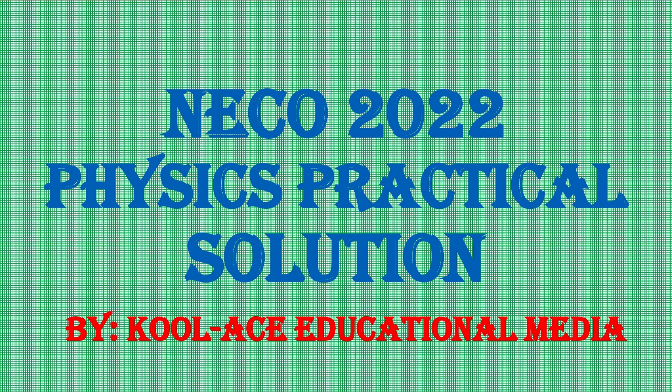Welcome back again to our channel. In this particular experiment, we are going to be answering the NECO physics practical question for 2022, and it promises to be an interesting one.